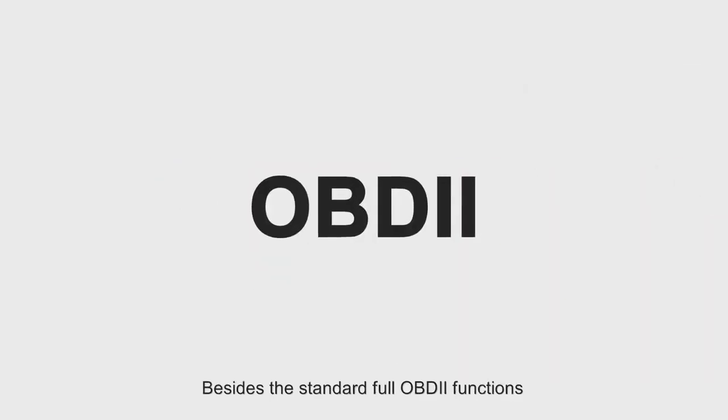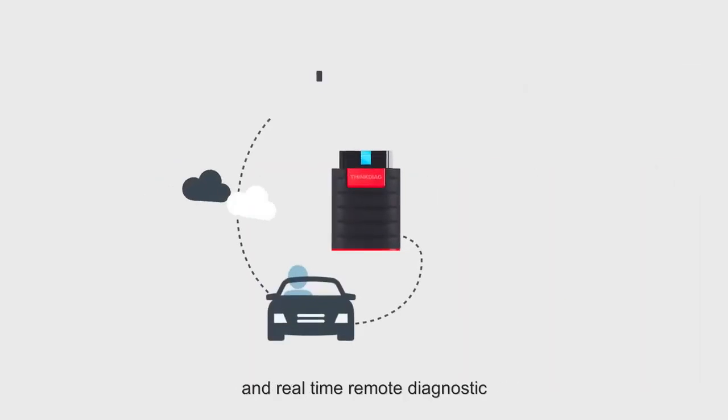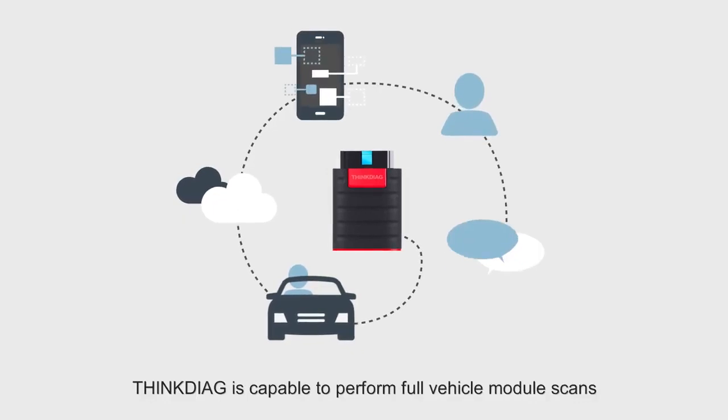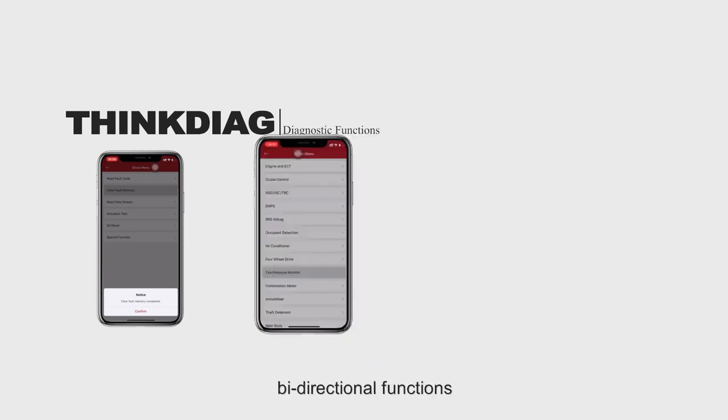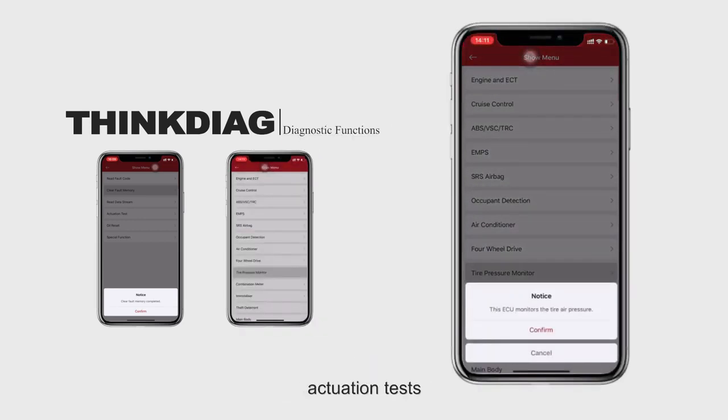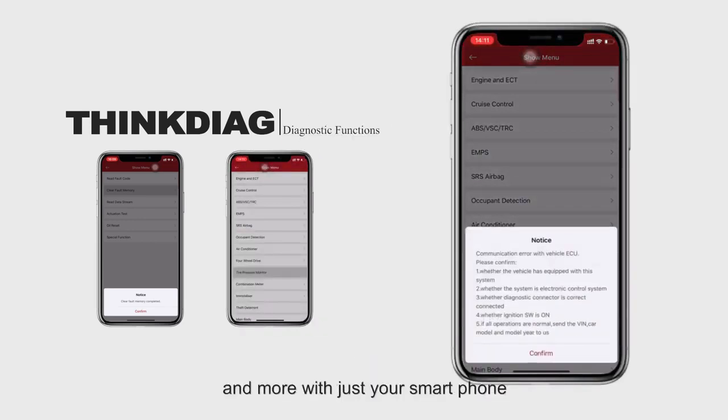Besides the standard full OBD2 functions and real-time remote diagnostic, ThinkDiag is capable of performing full vehicle module scans for advanced diagnostic, including read-and-clear enhanced manufacturer fault codes, live data stream graphing, bi-directional functions, actualization tests, and more with just your smartphone.